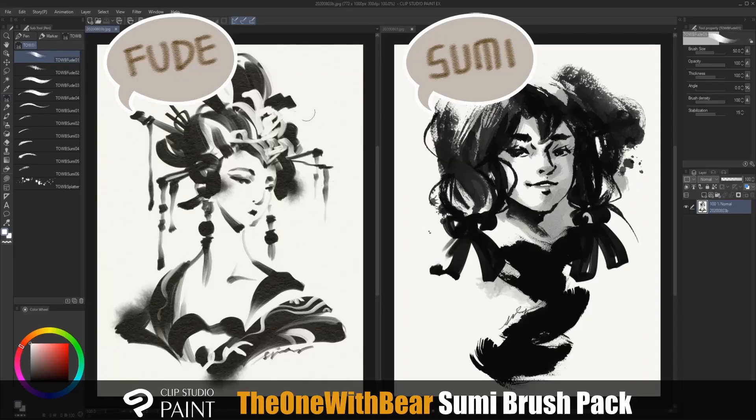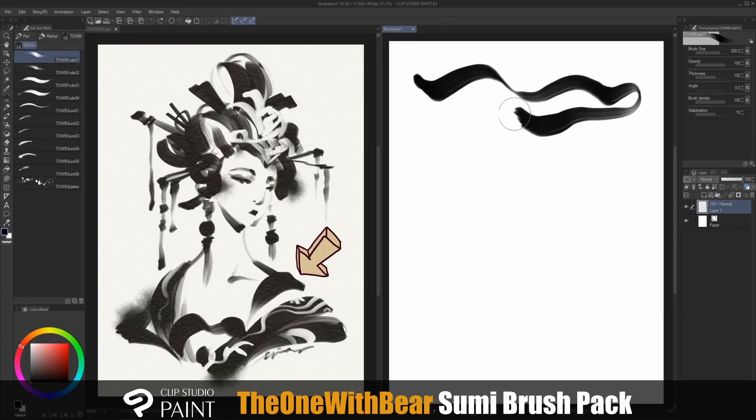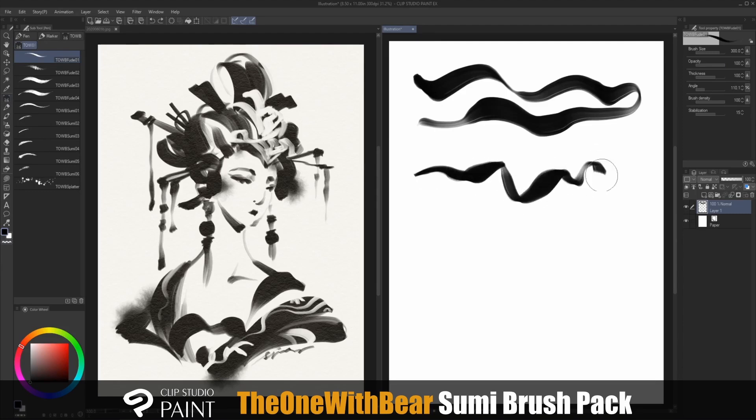The fude brushes will give you a softer, wetter ink look, and the sumi brushes will give you a drier, textural look. The fude one is a very soft and flowy brush. The two main things you'll want to look at are the angle and the brush density. The angle is set to zero by default, which gives you a bit of a more slanted look, but if you adjust it to make it look a little bit more horizontal, you can actually get quite a different feel from the brush.